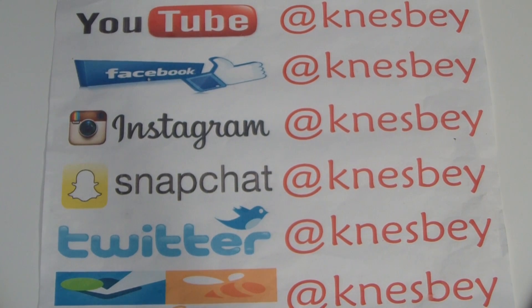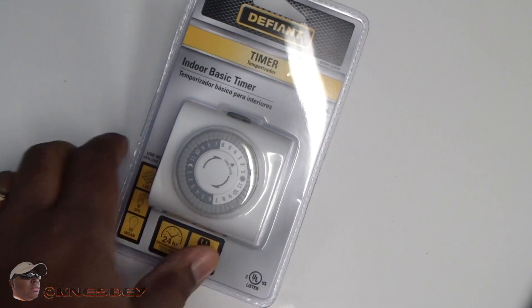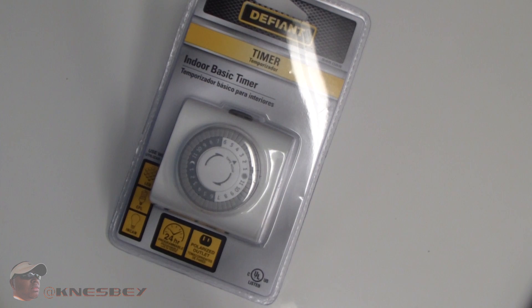Yo, it's Dapra Inez, dropping another review on y'all. This time what we're going to be reviewing is a simpler review on a Defiant Timer.